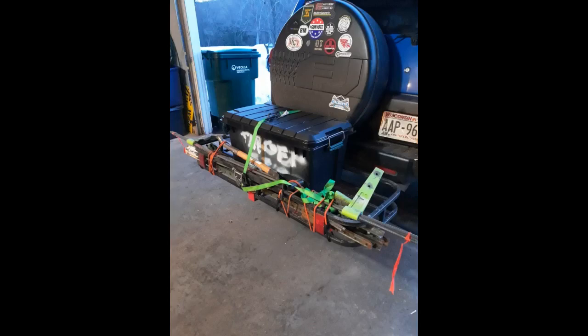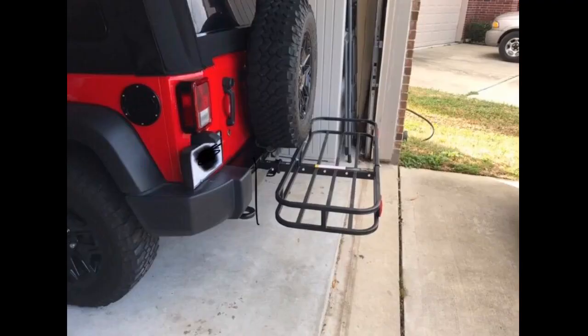So after reading quite a few reviews, I decided to give a hitch-mounted cargo carrier a try. The Max Hall was one of the more reasonably priced carriers with a decent weight rating. I was specifically looking for one that had the raised frame so that luggage was less likely to slide around or fall off the rack.